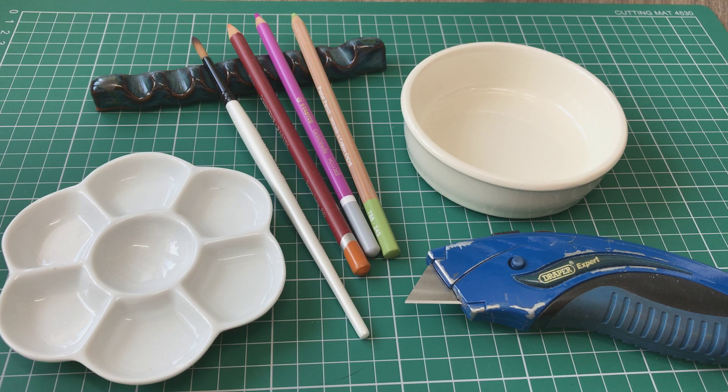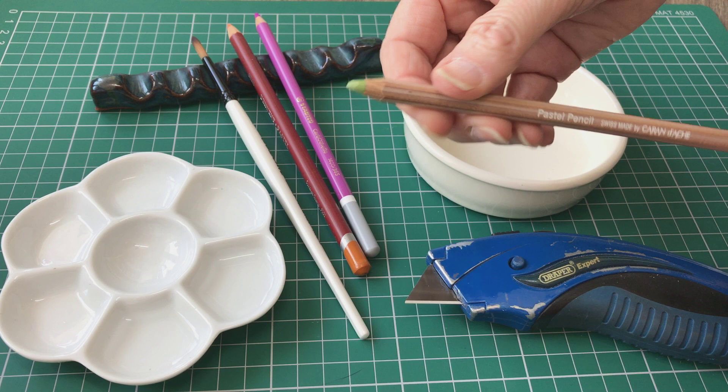Hey there my friends, welcome to my YouTube channel. I'm just going to do a really quick demonstration of how I sharpen my pastel pencils. I'm just going to show you a quick tutorial on how I use the knife.